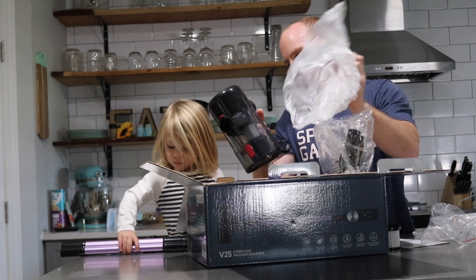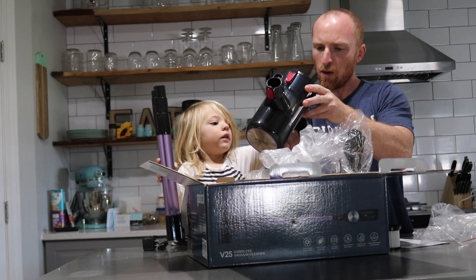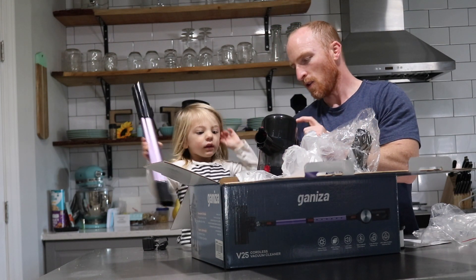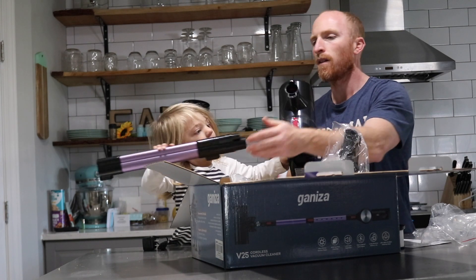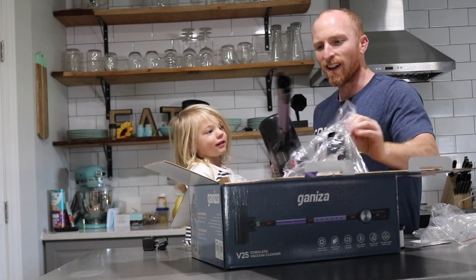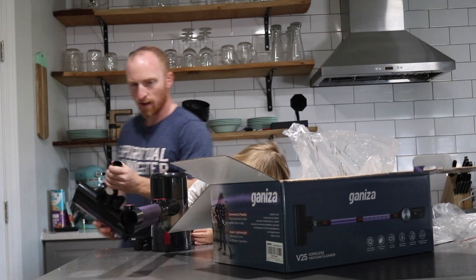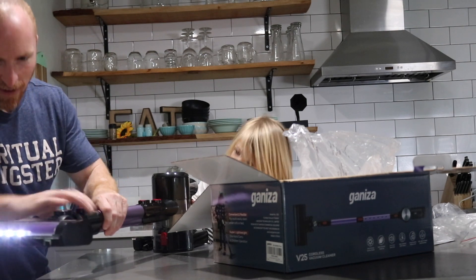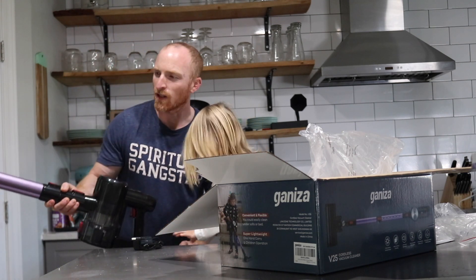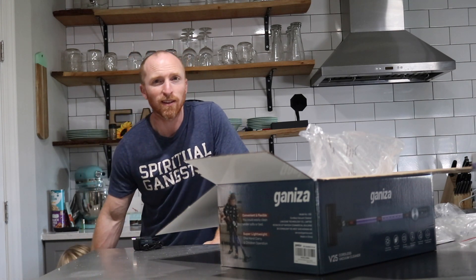We've got the unit — 250 watts. He already knows how to turn it on. So it's got half battery life, and I'm gonna let the young one play around with it and we'll get back to you and let you know how we like it.